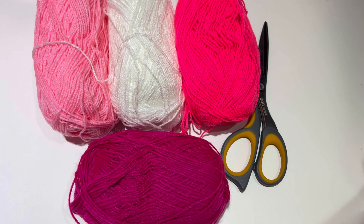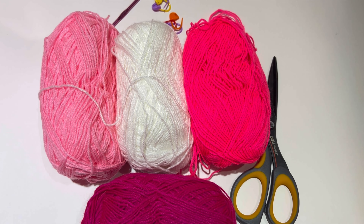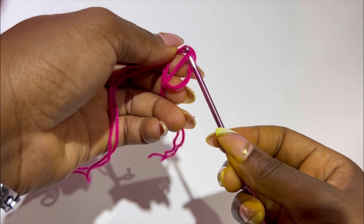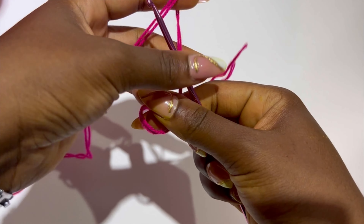I'm going to be using this four-color light weight yarn and I'm going to be doubling it. You'll need your stitch marker, scissors, and a 3.5mm hook. To begin, make a slip knot and we are going to be making multiples of 27.